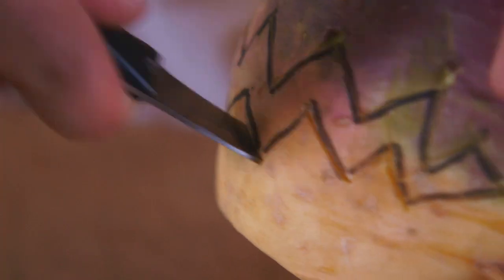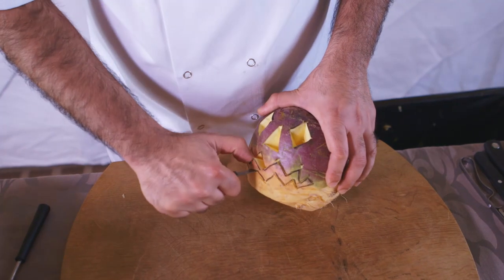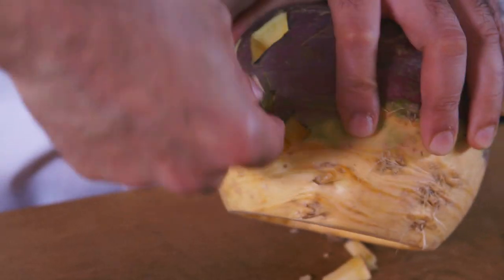To cut out the mouth, work your way along the edges until it's free and it should just pop right out. This might take a little longer than a pumpkin but it's really worth the effort.